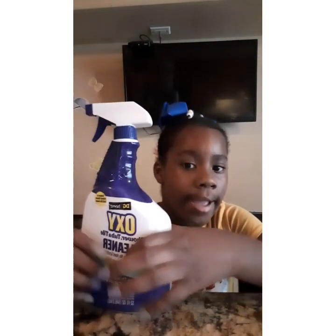Okay guys, I'll be right back when I get the spray to spray the counters. Okay guys, I'm back and I got the spray. Now we're going to spray the counters and stuff.